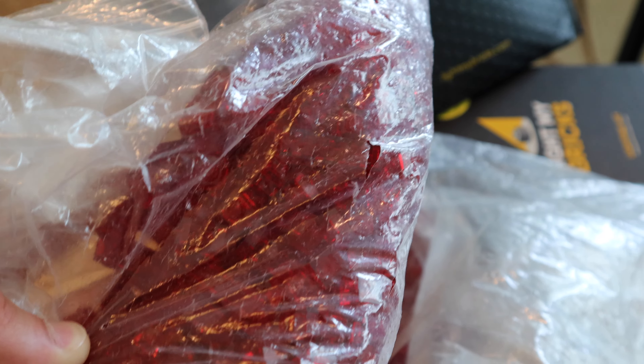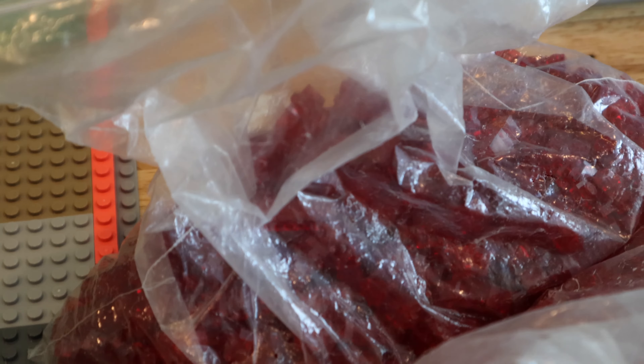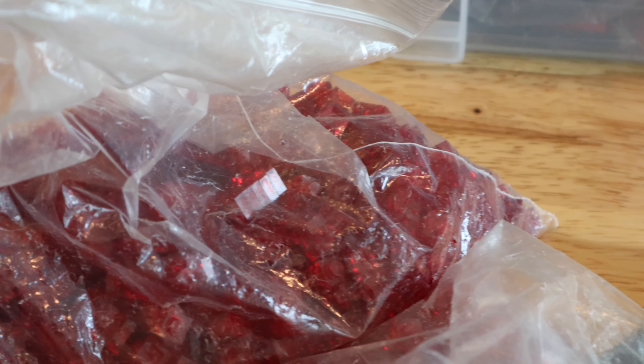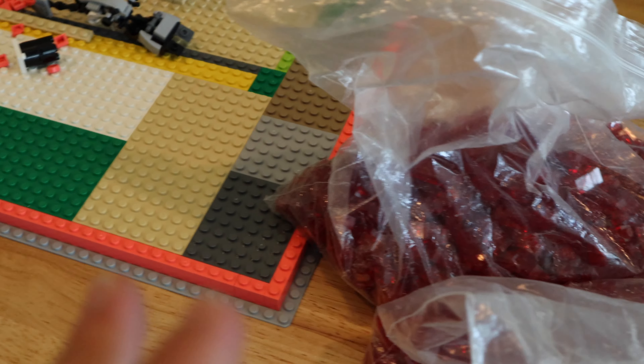These giant bags are filled with one-by-two plates and mostly one-by-one trans red plates. As I mentioned in an earlier episode, for these walls it is so much cheaper to use one-by-one plates stacked up to brick height instead of using one-by-one trans red bricks. I was at my friend Jay's house this past weekend and he gave me a lot of his one-by-one trans red plates — they're not that expensive individually but I just didn't want to pay bulk BrickLink prices.